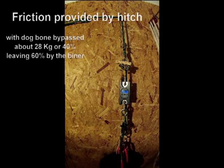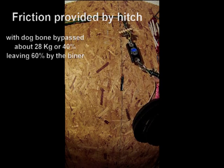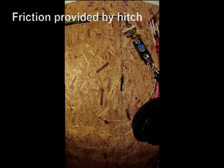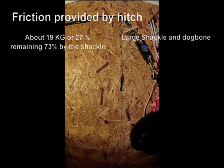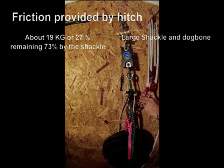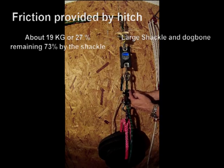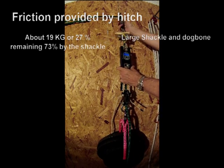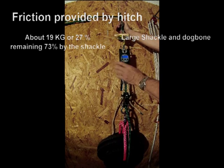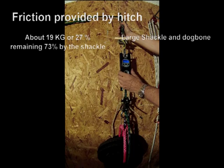28 is probably going to be a pretty good number. This time we have the large shackle and the dog bone engaged. Once again it's the large shackle and the dog bone, and we are seeing 16.8, 18, 19.4.